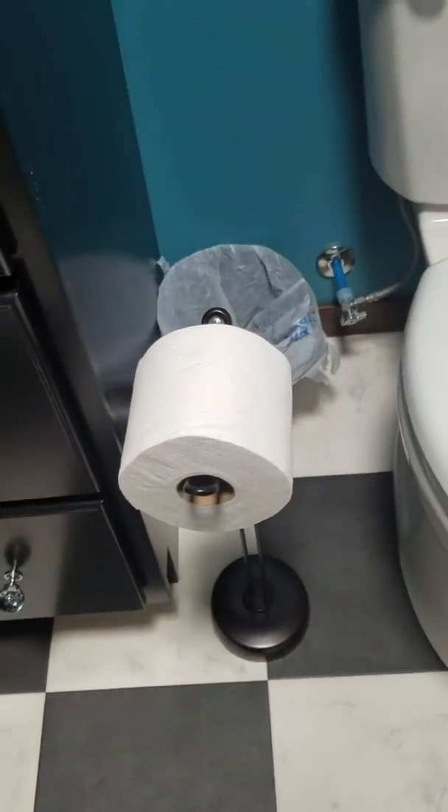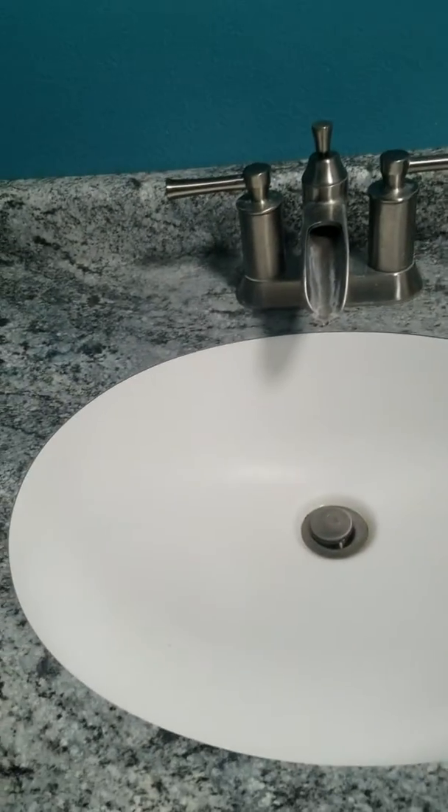And this is the scrubber you use. Take the garbage out, replace it with a new bag, make sure there's plenty of toilet paper on the roll, and make sure there's no toothpaste in the sink. That's it!